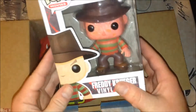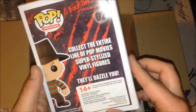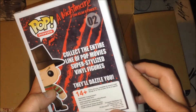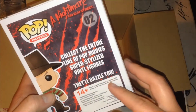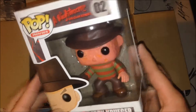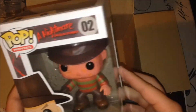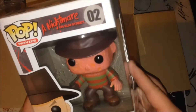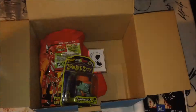Yes! A Freddy Krueger Pop Vinyl — that is awesome. Freddy Krueger always creeped me out as a kid. Love Nightmare on Elm Street — I almost said Friday the 13th, I'm stupid. I love this. This is really cool. Super impressive that I got that.